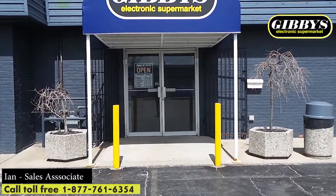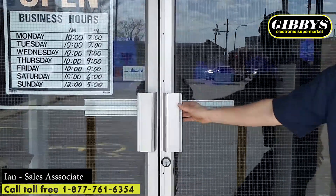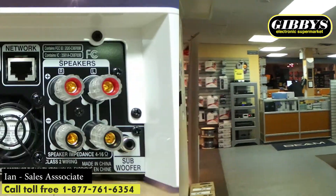Welcome to the Gibby's Electronic Supermarket YouTube channel. My name is Ian, and I'm here today to do a small review on the Denon DR and Vive, a small desktop network audio video receiver.